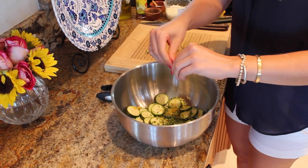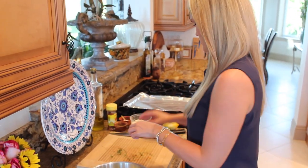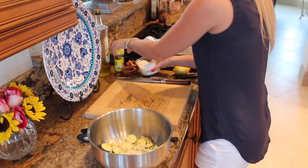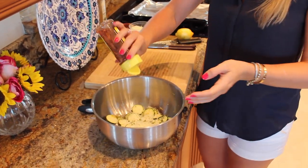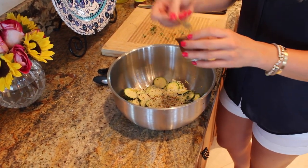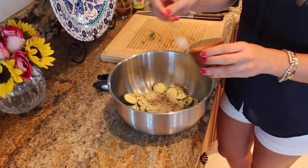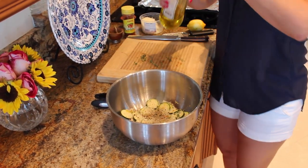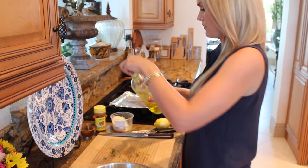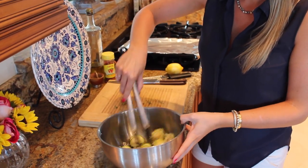I also have some fresh grated parmesan that I'm going to put in here, along with some salt and pepper. Just like that — some parmesan. I'm also going to add a little bit of red pepper flakes, just because I love them in pretty much everything, for a mild spice. We don't need too much salt because the cheese is already pretty salty. Then a little drizzle of olive oil right in here — this is the glue to keep it all together. Mix it up.